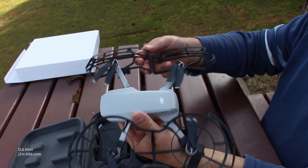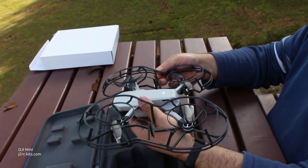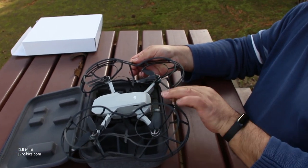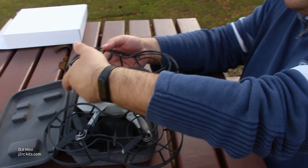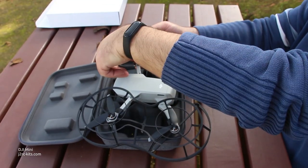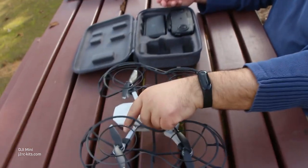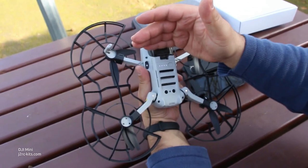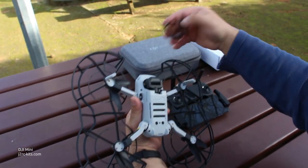Here I'm putting the propeller protections on — it's a bit tricky and I'm a bit clumsy. The propeller protections are really useful; I've come to regard them as the training wheels on a kid's bicycle. While I can't really control the drone, they're really useful.